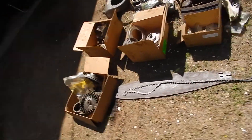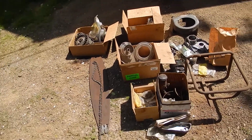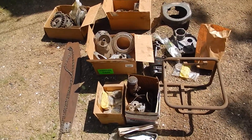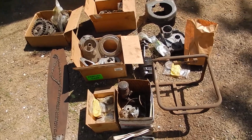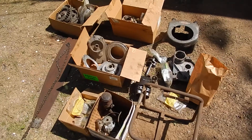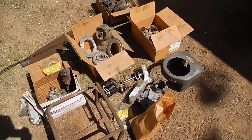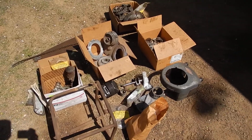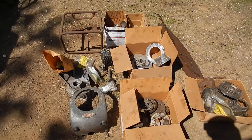Hey everyone, I'm cleaning out the shop. I have my Reed Prentice Craftsman 1200B here that I worked on for about half a year and then got sidetracked onto other things. It's been sitting around too long and it's time to get rid of it because I'm never going to get around to it. Too bad, it's a really cool saw, but it's up for sale.